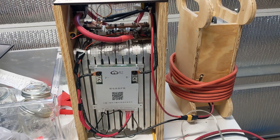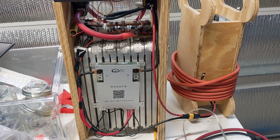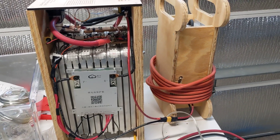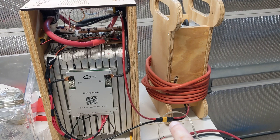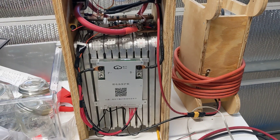I went to use it today and the BMS was totally turned off — the Bluetooth wouldn't respond or anything. So I plugged it into the charger, and as soon as I plugged the charger in and turned on, the BMS activated. I could log in with the app and look at things.